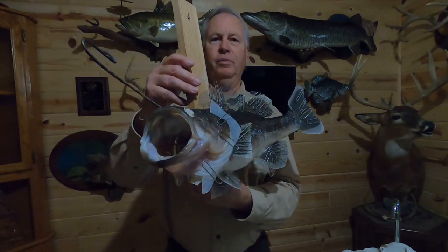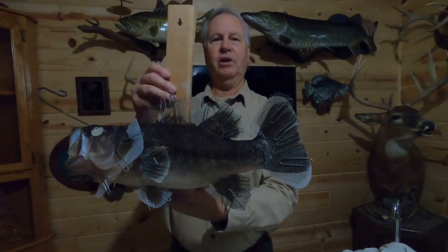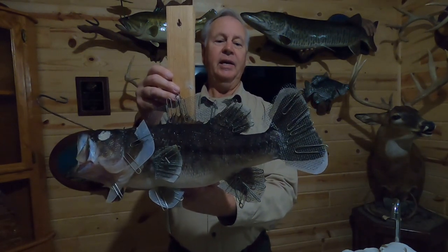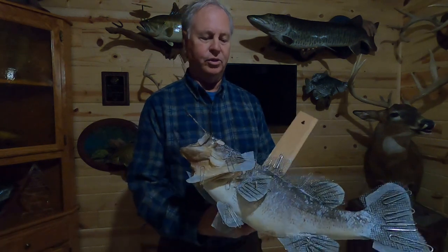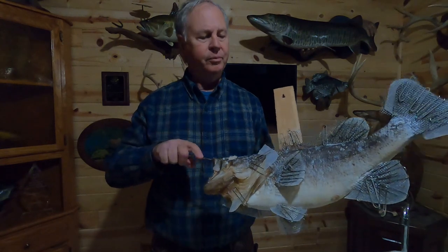The fish is pretty much ready to hang until it's completely dry. That can take anywhere from several days to a couple weeks depending on your room temperature, humidity, and size of your fish. The fish is now dry — it's been hanging for a week or so. It's now time to remove all the carding, wire, and pins.